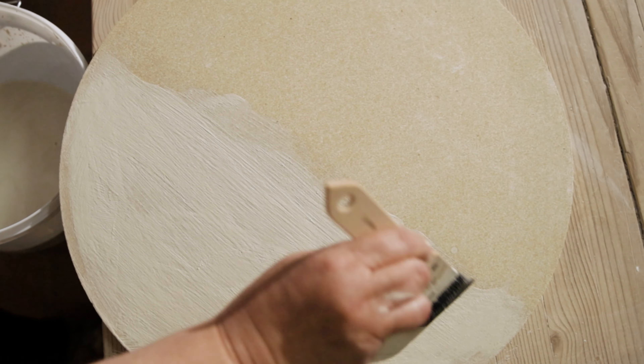We recommend that you store your furniture bats standing on their edge and coat them with kiln wash to protect the bats from the glaze running off. Kiln wash is available from specialist ceramics retailers, either as a powder that you can mix yourself or ready to use in a can.